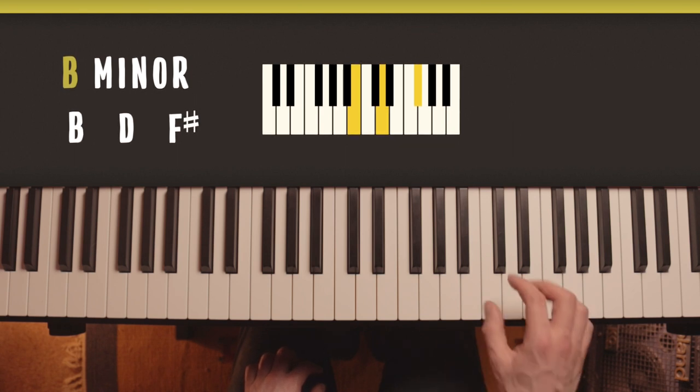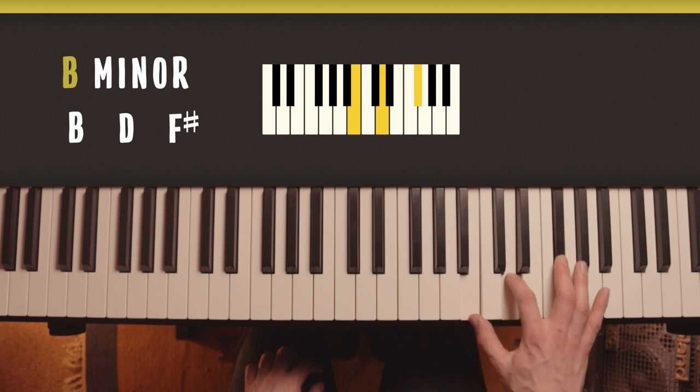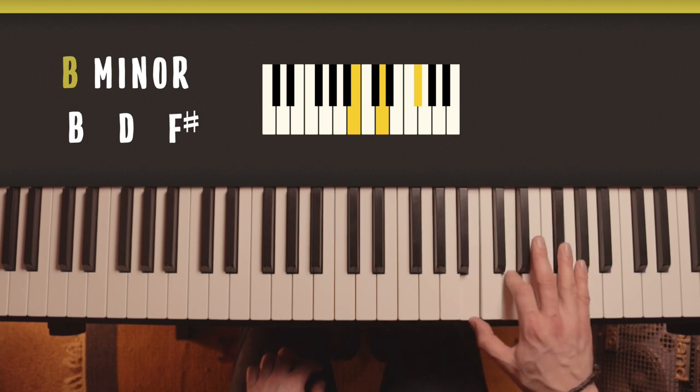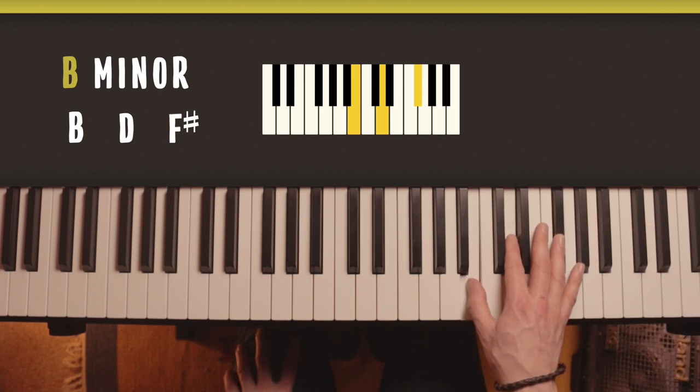And then we have B minor: B, D and F sharp. With this shape, make sure you're not at an angle - come far enough forward so you can keep a straight wrist.